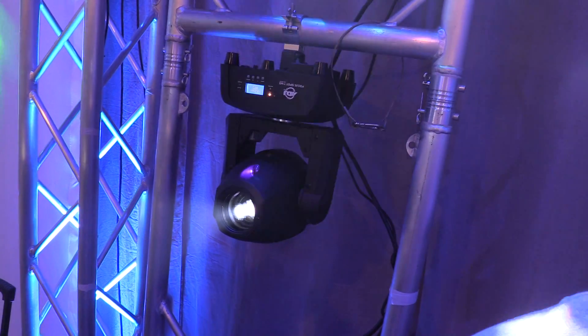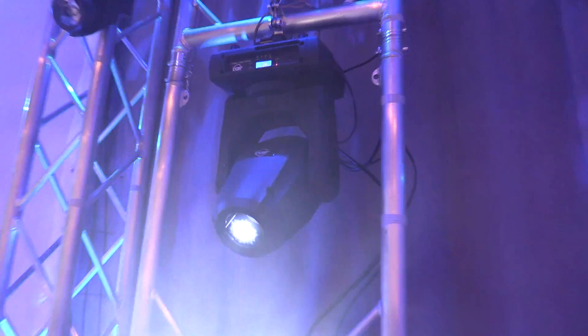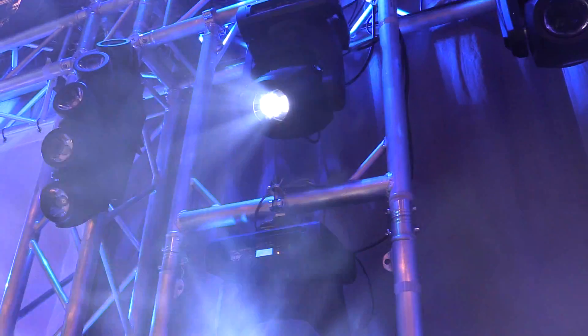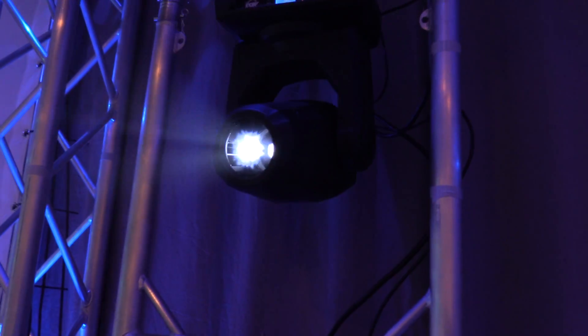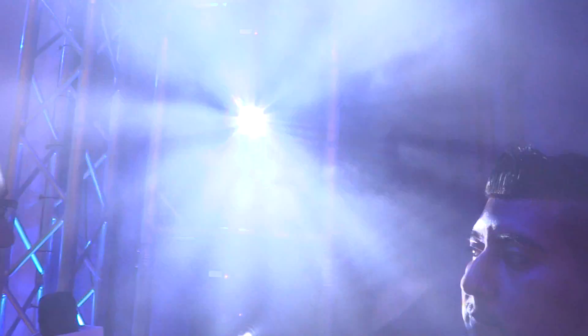The biggest brother in the family is the Focus Spot 3Z, loaded with tons of effects. It has two gobo wheels, two prisms — both linear and circular — and automated focus as well as automated zoom, so you can control the size of your gobo for whichever size room or venue you're working in. The Focus Spot 3Z is powered by a 100-watt LED source. That's the brand new Focus Spot series: the One, Two, and 3Z.